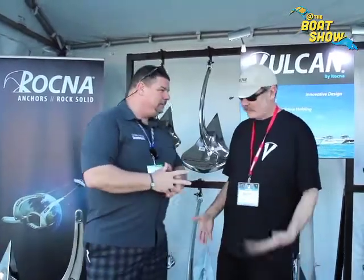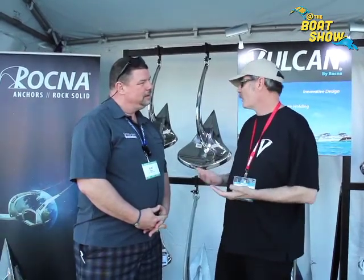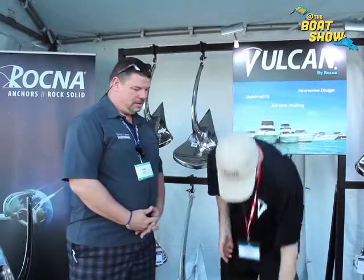Tell us a little bit about it. So it's the Vulcan. The Rockna anchor, as you know, is a great performer — it's been top rated in all the independent reviews. The only problem is there are some boats where it doesn't fit very well on the bow pulpit because there's a slot that the anchor retrieves through and the roll bar can interfere. We had a lot of requests from boaters with that kind of configuration to come up with a solution, and we came up with the Vulcan.